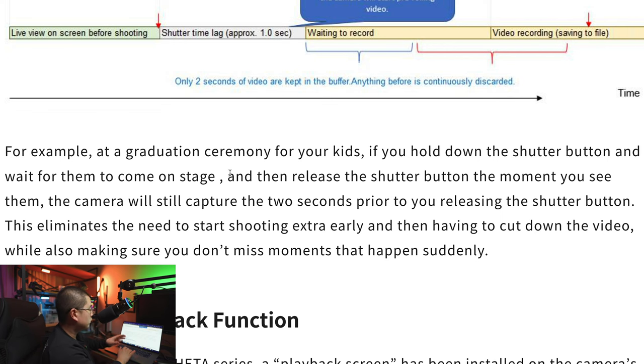For example, at a graduation ceremony for your kids, if you hold down the shutter button and wait for them to come to the stage, then release the shutter button the moment you see them, the camera still captured two seconds prior to you releasing the shutter button. There's no need to start shooting extra early and then cut down the video, while also making sure you don't miss moments that happen suddenly. It's a great feature on the Theta X — not just a two-second video buffer in memory, it actually gives you a two-second buffer in your life.